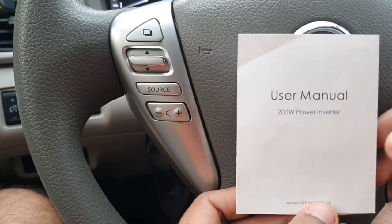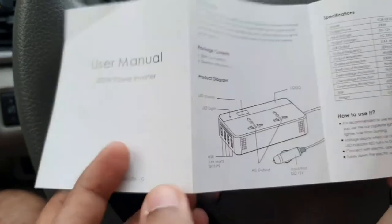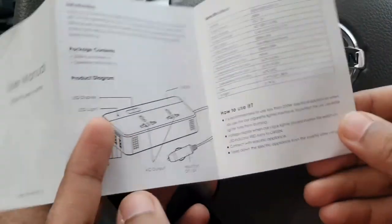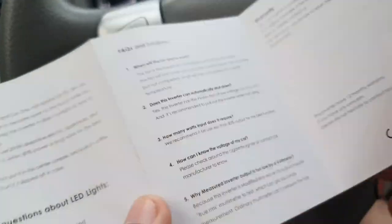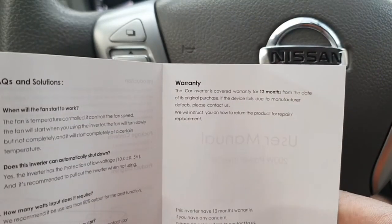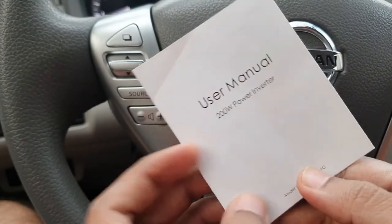That's the end of this video. For more information you can always go through the user manual — you've got all the instructions on how to use it, the different ports, charging points, and a couple of FAQs on the back side. It also has a 12-month warranty. Thank you for watching, have a good day, bye.